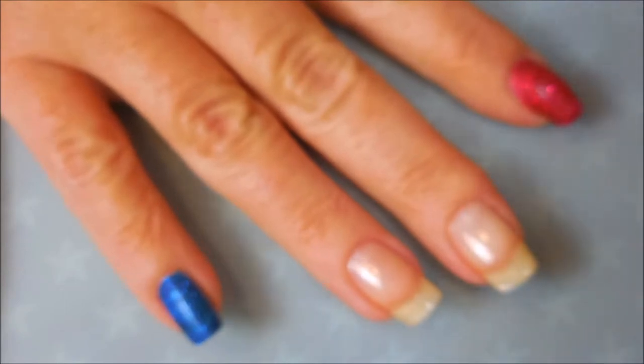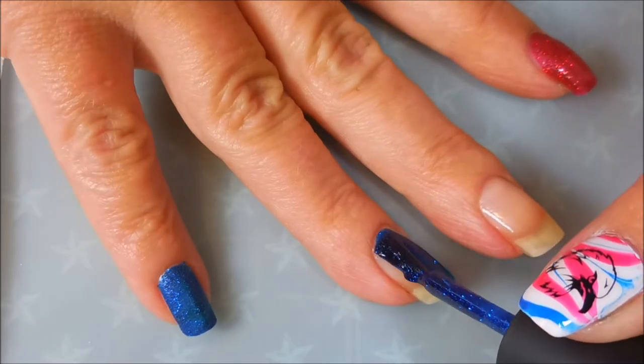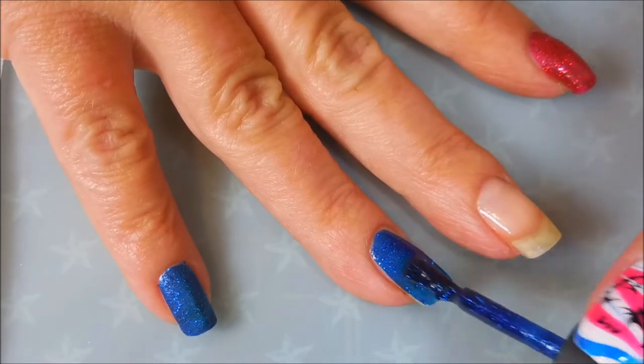And we're going to go in. I'm doing my pinky and my ring finger in blue, and then my other fingers are going to be done in red.